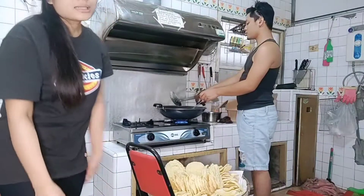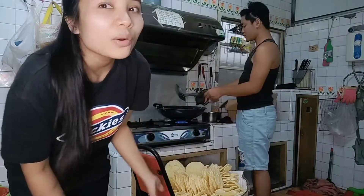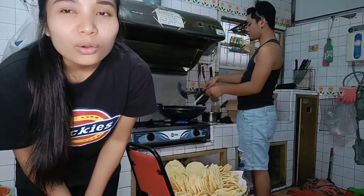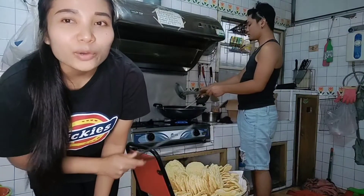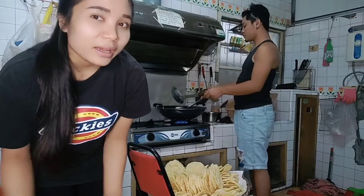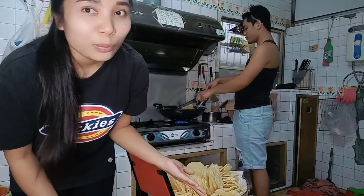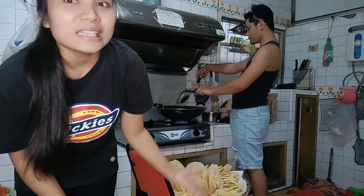Kalau disini, kerupuk beras kayak gini langka. Makanya aku mau coba goreng kerupuk beras ini. Biasanya aku goreng banyak, untuk kali ini aku mau coba goreng kerupuk beras — siapa tahu nanti banyak yang suka. Soalnya disini nggak ada yang nyediain kerupuk beras kayak gini, apalagi kita kan orang Indonesia sukanya kerupuk kayak gini.